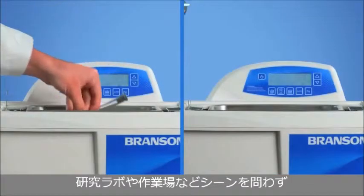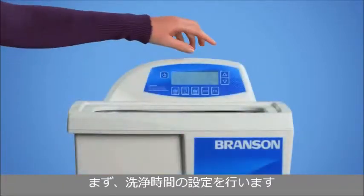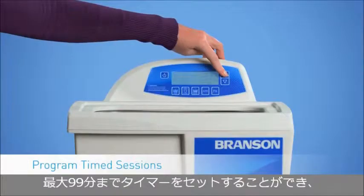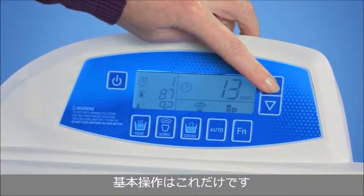From the laboratory to the workshop, the new CPX series offers the right settings for the right job. Start by setting your cleaning time. You can choose timed increments of up to 99 minutes, or get the flexibility of continuous cleaning with a constant sonics mode. Either way, just set your digital Bransonic and forget it.